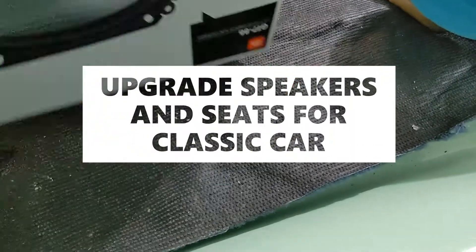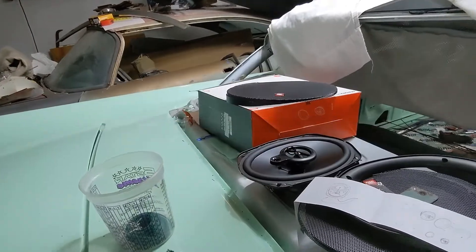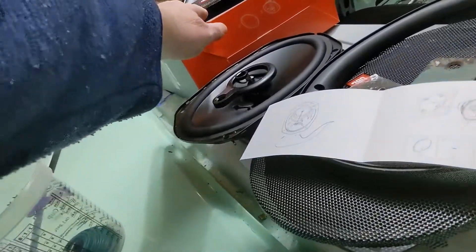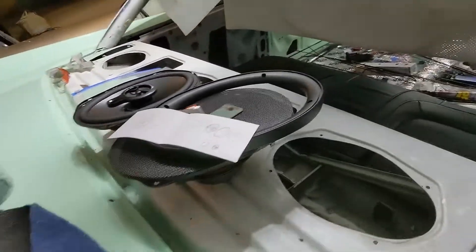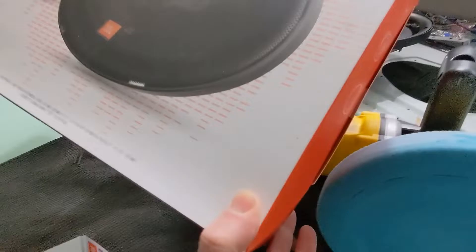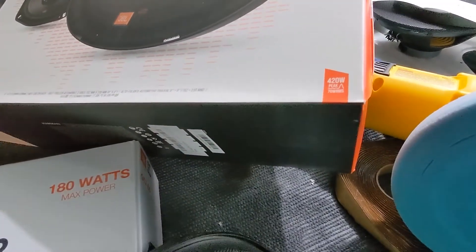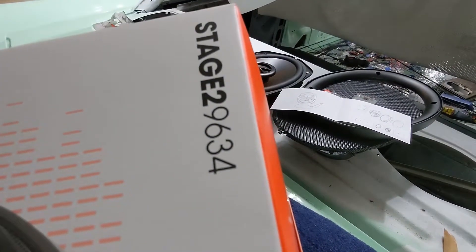Here are my front speakers — I went with JBLs. It's a typical good name brand, 420 watts peak. These are the Stage 2 96-34s.